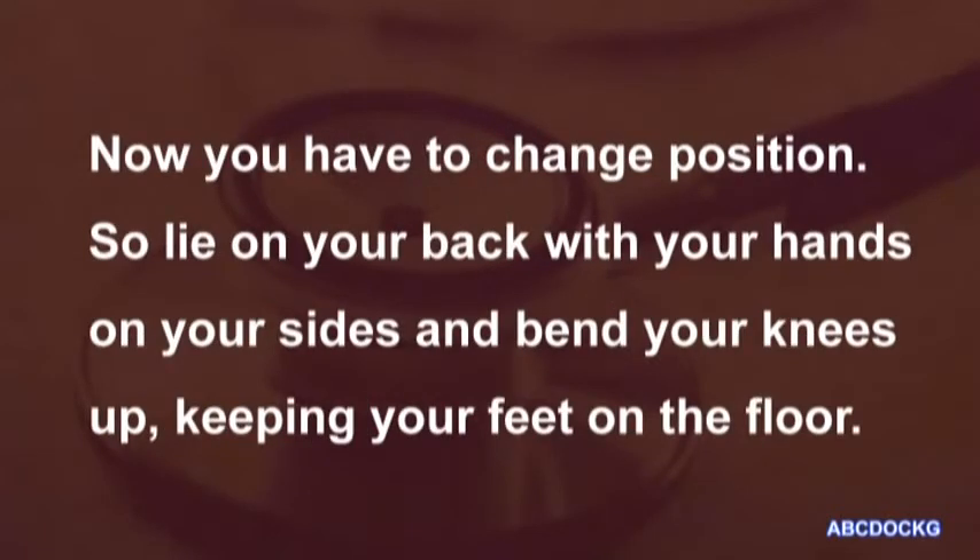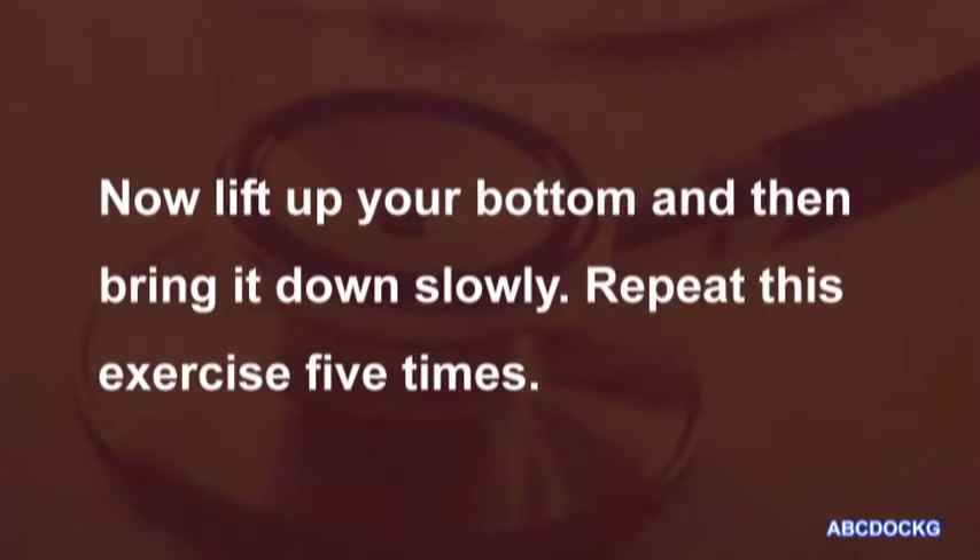Now you have to change position. Lie on your back with your hands on your sides and bend your knees up, keeping your feet on the floor. Now lift up your bottom and then bring it down slowly. Repeat this exercise five times.